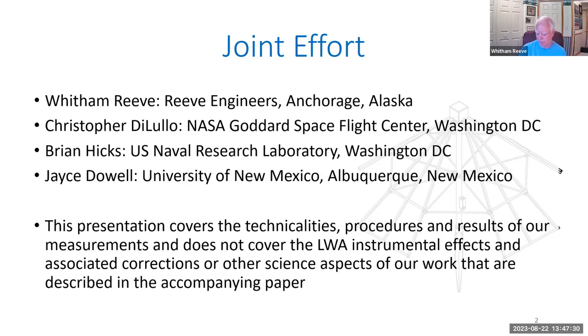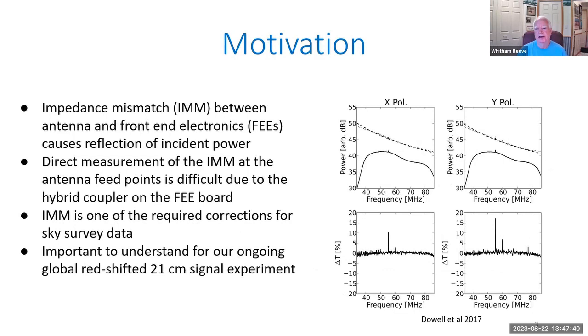The motivation was to take into account that the LWA antenna and front-end electronics are not perfect. We know there are impedance mismatches in the interface between the antenna and the front-end electronics, or FEE. In order to quantify those impedance mismatches, we decided we needed to make some measurements. This impedance mismatch — or IMM — is one of the required corrections for sky survey data. It's also important in understanding the ongoing global redshifted 21-centimeter signal experiments that have to do with the so-called cosmic dawn.